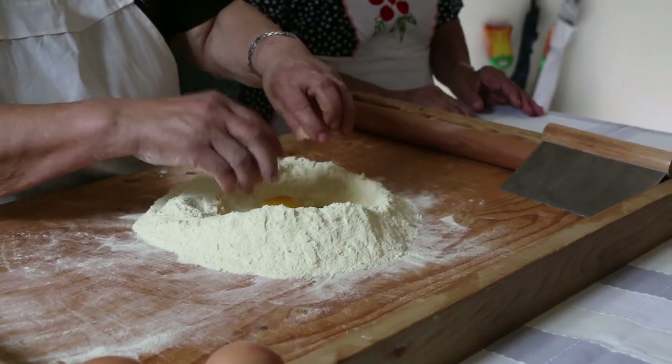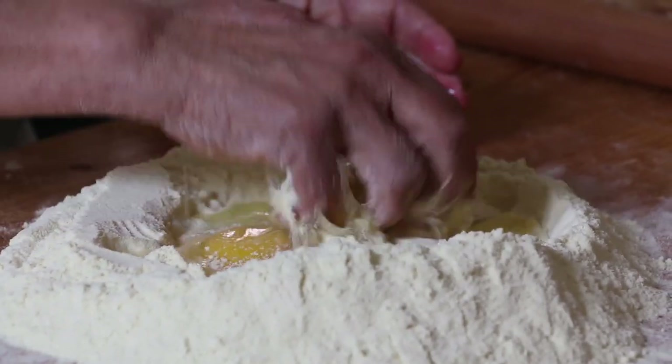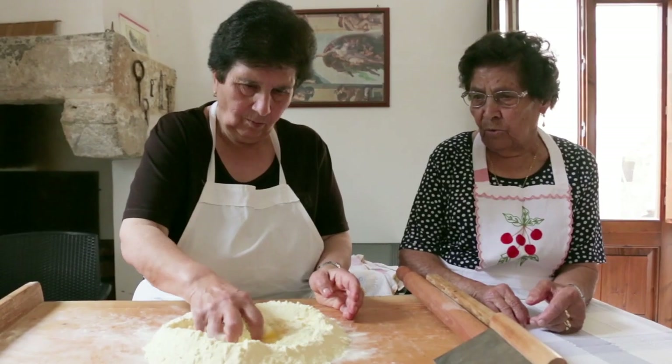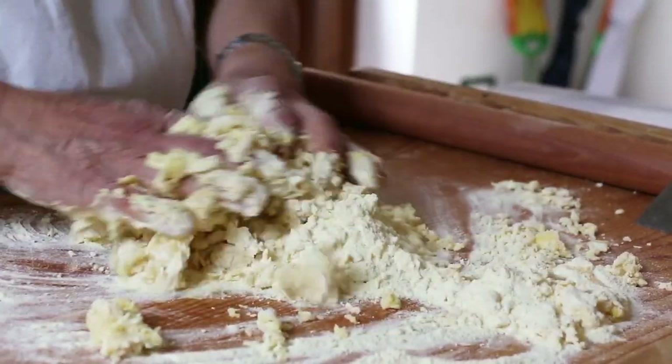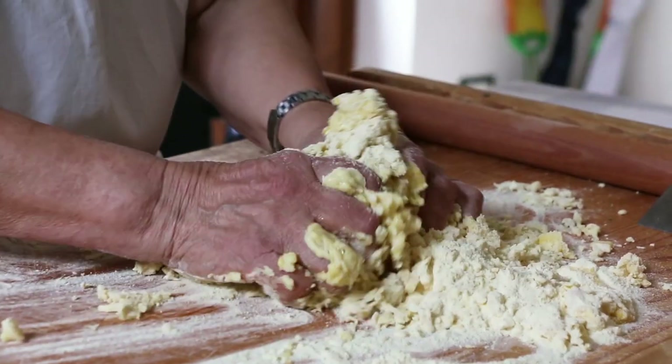Natalina and 92-year-old Teresa first make the pasta. They use 800 grams of semola rimacinata, or finely ground durum wheat flour, and 6 eggs.